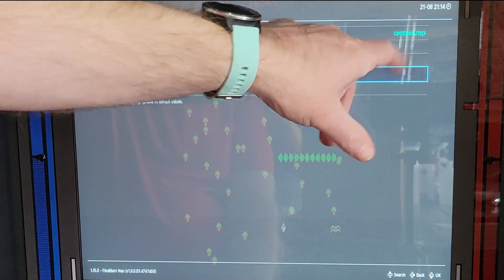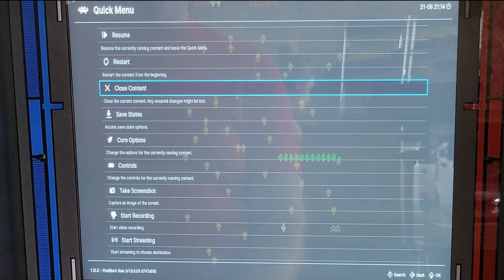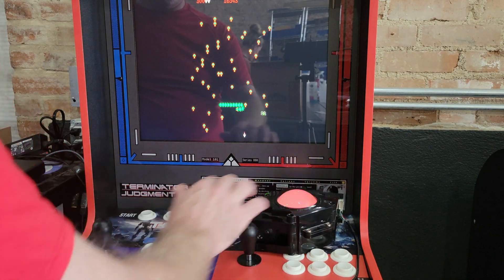And you can see it says it's for Centipede. Back out now, go to Resume, and now your mouse works.